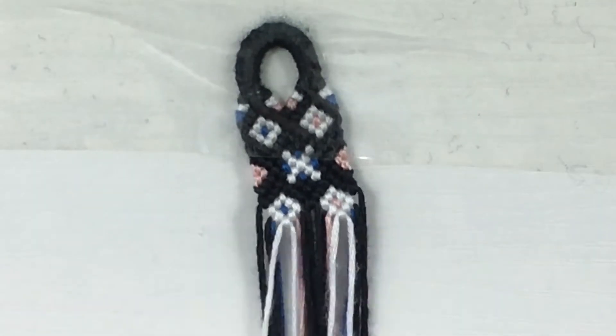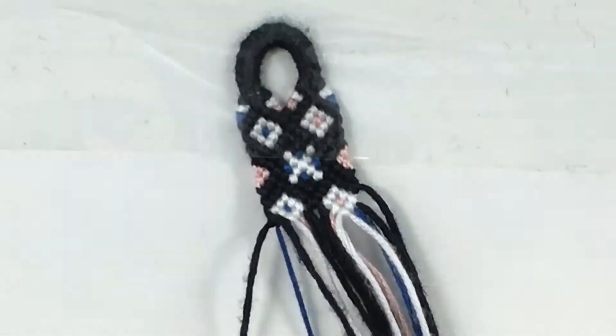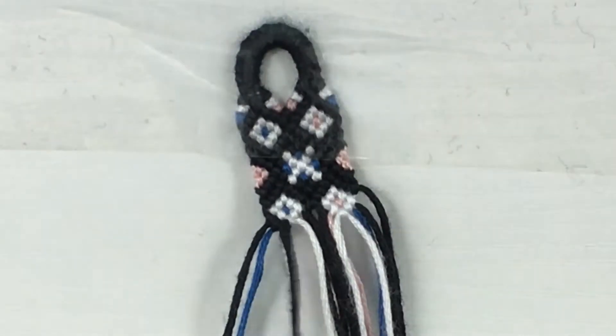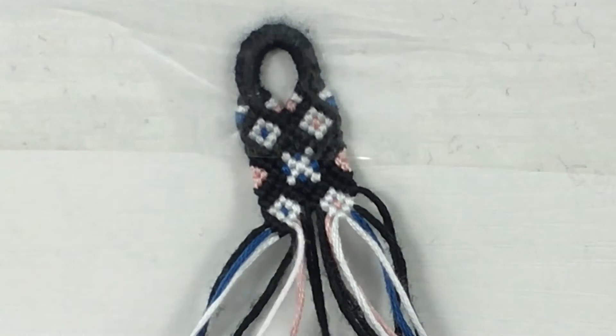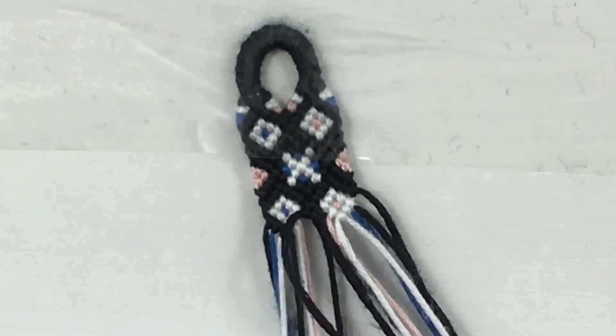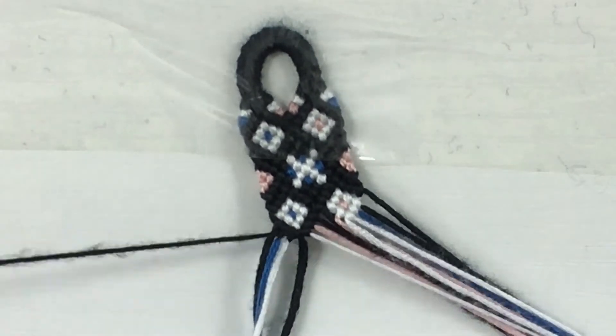Some tips: be very careful while washing your bracelet. Make sure you're not gripping it too tight or scrubbing too hard, because the fabrics can come apart depending on what type of string you're using. DMC embroidery floss is very sturdy but frays super easily, so I would definitely be careful if you're using DMC.